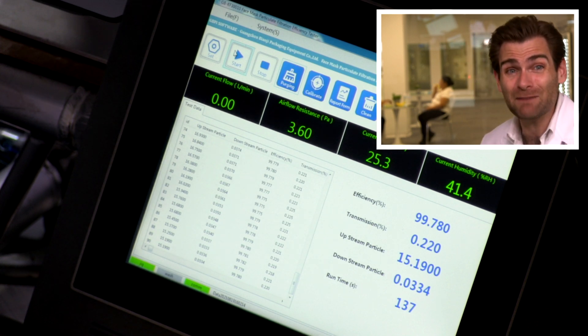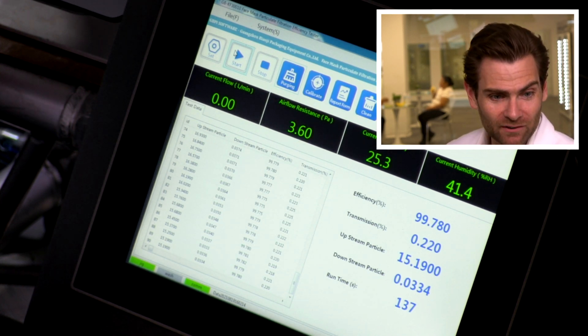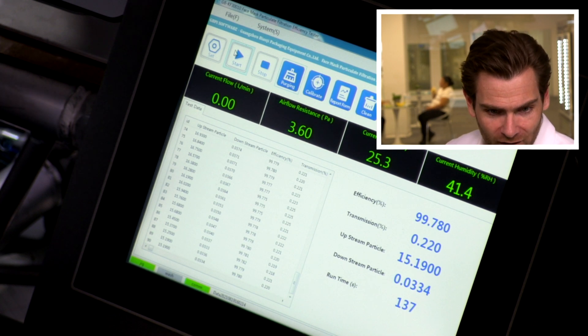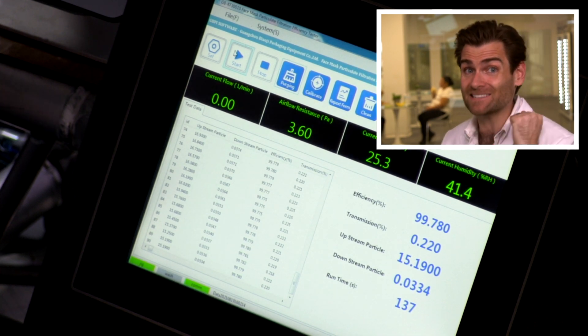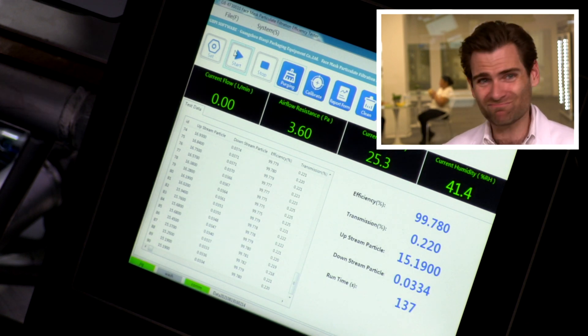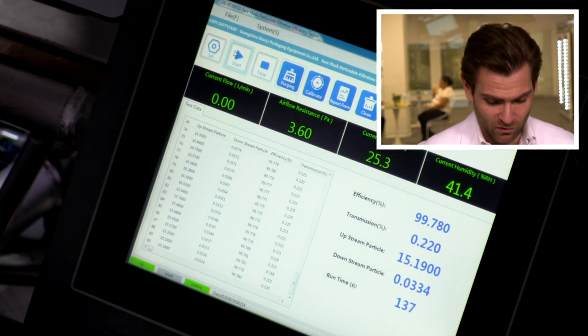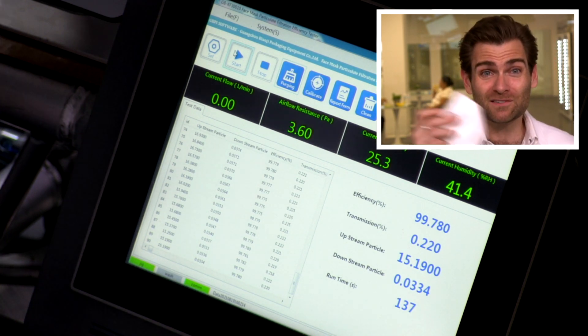But does any of that subjective stuff matter if it doesn't protect you? Let's check out the PFE machine. 99.78. Wow — 99.78. That's the best score we've gotten so far. Nice job. Super breathable. Top scores. Fits in your purse with a Ziploc bag. Hard to go wrong. Nice job, Demotech. You get the gold star for being one of the better ones.